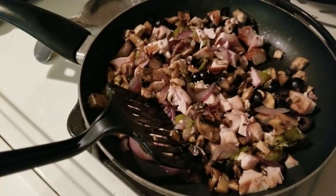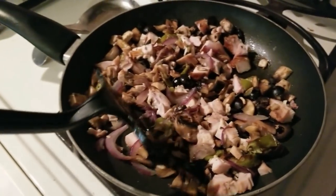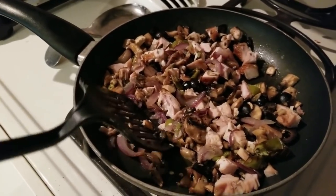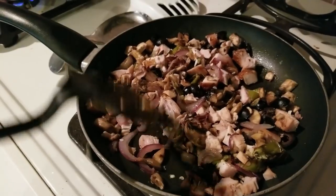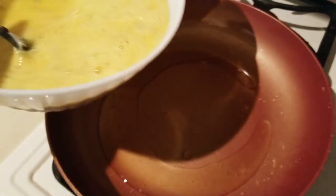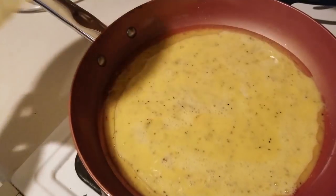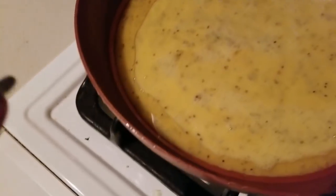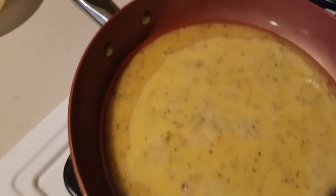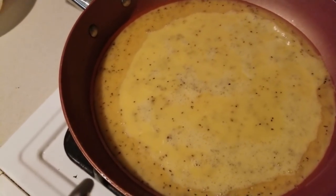Here we are at the stove — it's day three of our no-sugar challenge. We are cooking an omelet. First thing I did was put in two tablespoons of Kerrygold butter, followed by my onions — sautéed those up a bit — then added the rest of the ingredients: black olives, mushrooms, chicken, and the serrano peppers.